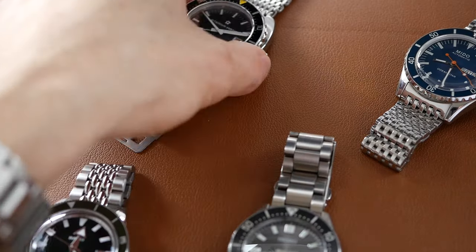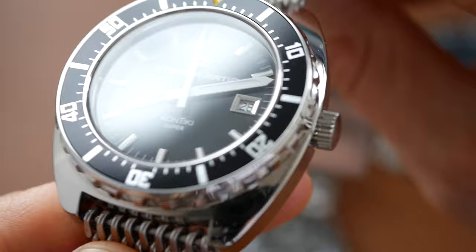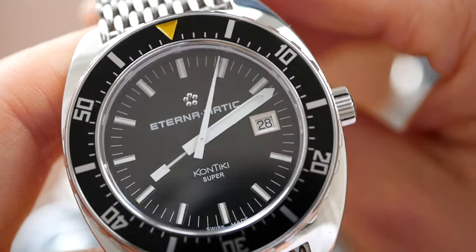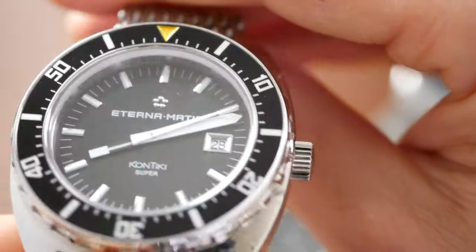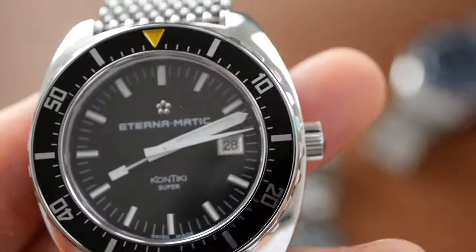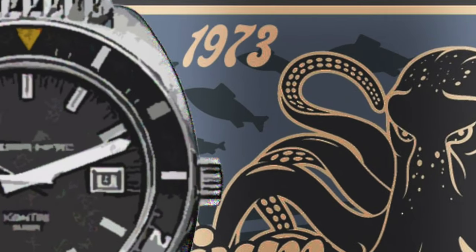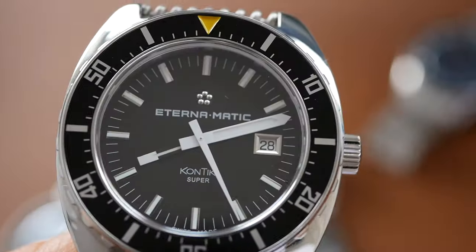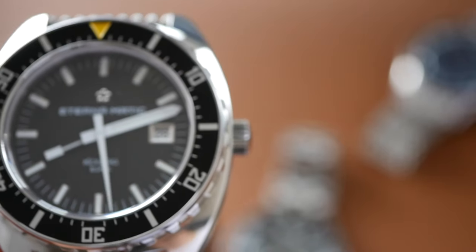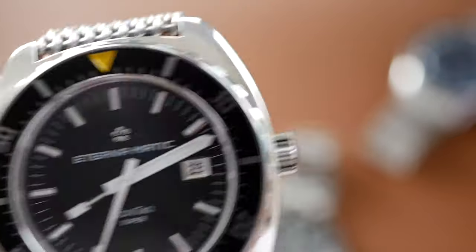The Eterna Super Contiki — how vintage does this look? It really is a vintage-looking watch, with the mesh bracelet, the cushion case, those sword hands with that paddle-shaped hour hand, and all the white markings. It is very similar to the original which was launched in 1973 — and this is called the Super Contiki 1973. It's actually the only one here from the 1970s. Yeah, really vintage looking, and I've given that 10 out of 10 for vintageness.